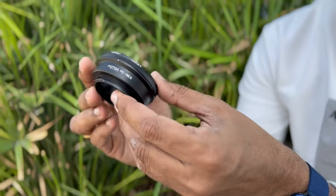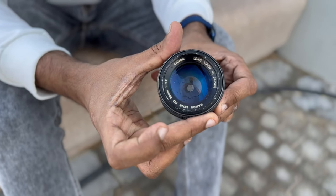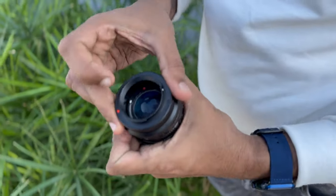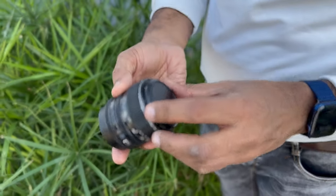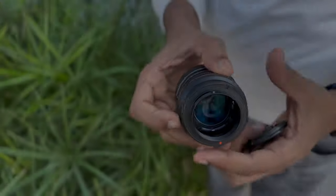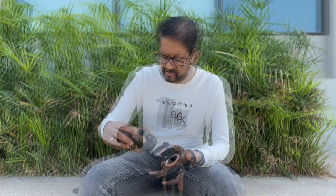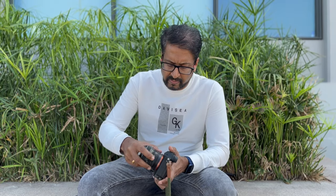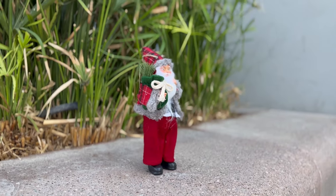First, let me show the difference between a normal adapter with vintage lenses and the TechArt adapter. I will use Canon FD 50mm 1.2 lens with an FD to Sony Nex adapter — this is a normal lens adapter. Let's take some photos with it.